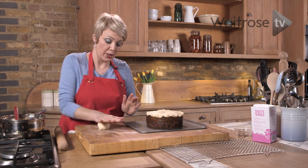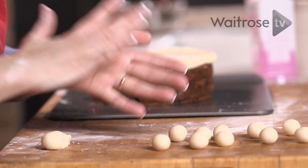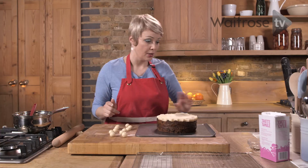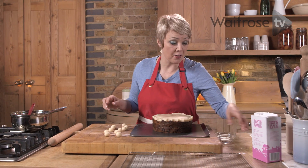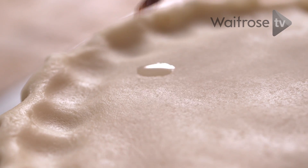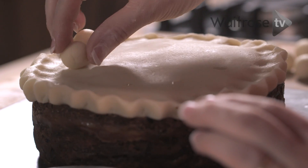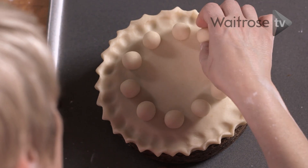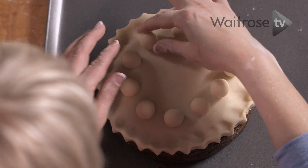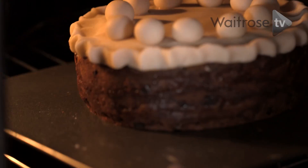To finish it off we're going to use the rest of that marzipan to roll it into eleven small balls. Each of the balls represents one of the apostles, and traditionally there's only eleven because Judas is left out. I'm just going to pop them onto the cake — a little dab of water just helps them stick to the surface. So that's all of my apostles in place. I'm going to pop it under a grill for two or three minutes just until lightly golden, but you really need to keep your eye on it.